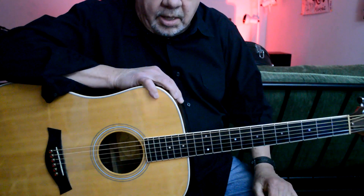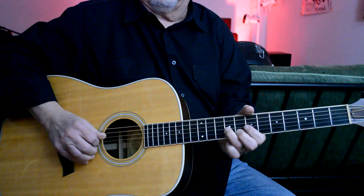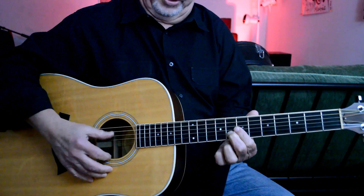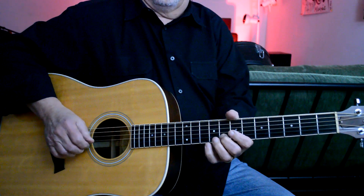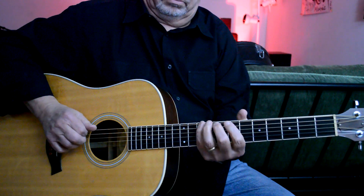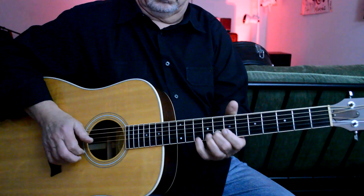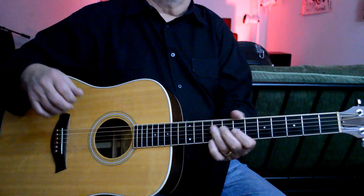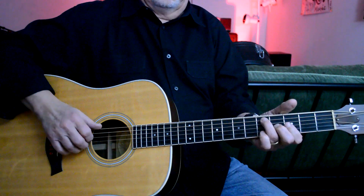We're going to look at some micro licks in the key of G. This right here is a G chord. We're going to use the major pentatonic scale — that's the major pentatonic scale. We're looking at that song Stormy Monday, which is in the key of G.